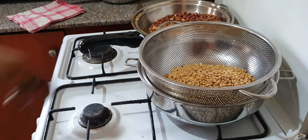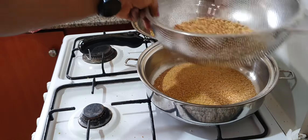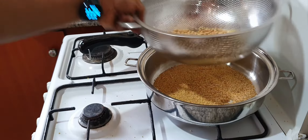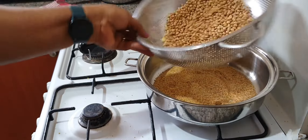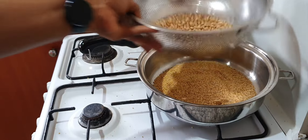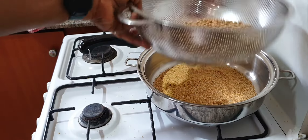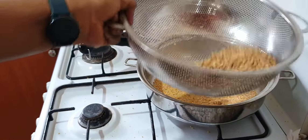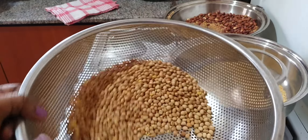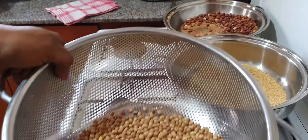Some children react to peanuts, soya beans, and crayfish. If you or your husband reacts to any of these, please do not even try them on your babies. If your child reacts to peanuts, don't add it. If your child reacts to crayfish, do not add crayfish — you can still make something nutritious for the baby without it and it will still taste really good. Kids are different, our bodies are different, and our babies too are different — watch what you react to and do not feed that to your babies.